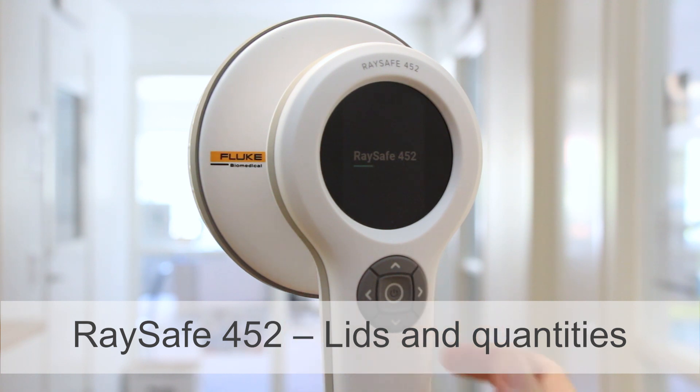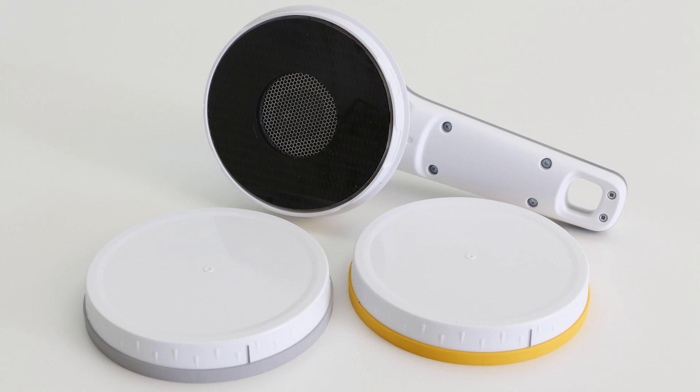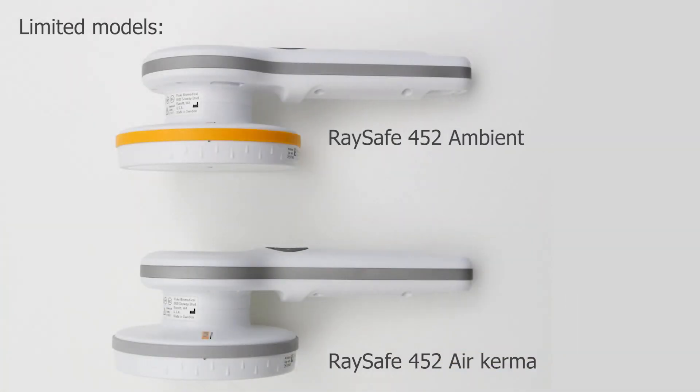In this video I'll show you the lids and the measurement quantities of the Raysafe 452. The Raysafe 452 comes with two lids: the AirKerma lid is gray and the ambient lid is yellow. Just a note before we start — the limited models called Raysafe 452 Ambient and Raysafe 452 AirKerma can only measure with the lid mounted.